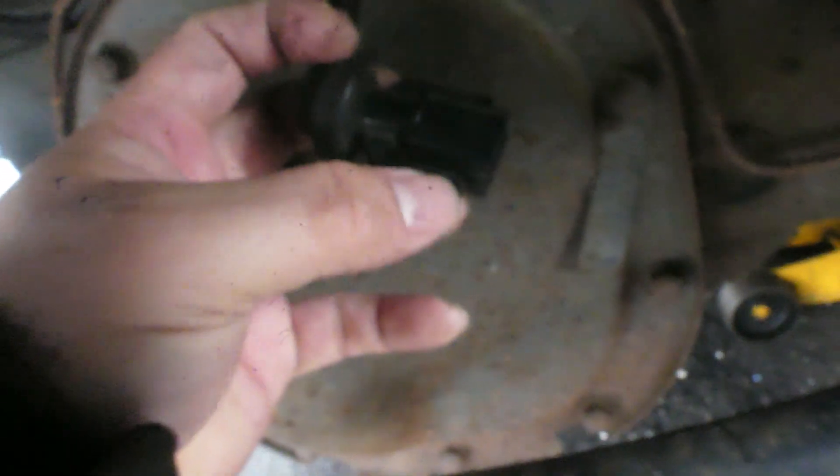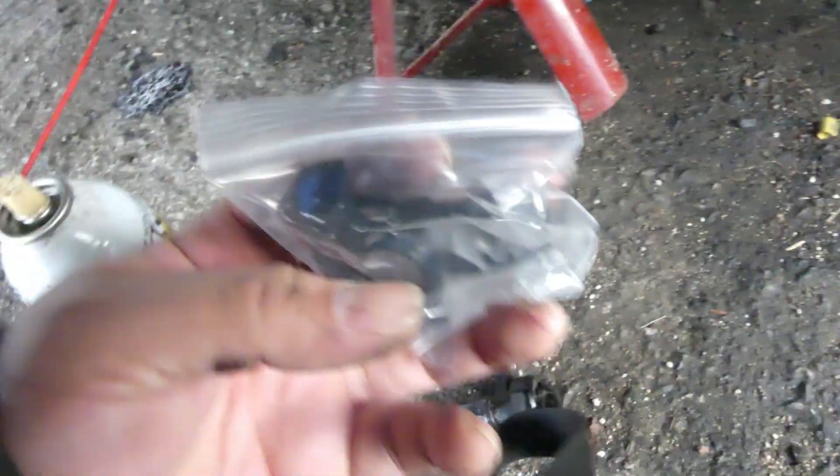That's the sensor, and there's the wire. Just pull this — spread it so you can remove it from here. Now let's put the new one on, but before that let's clean it up.